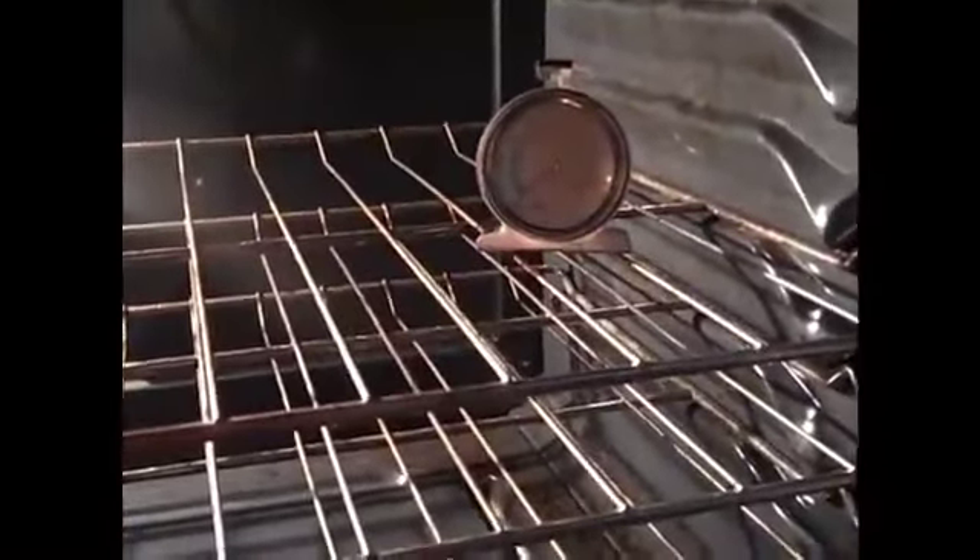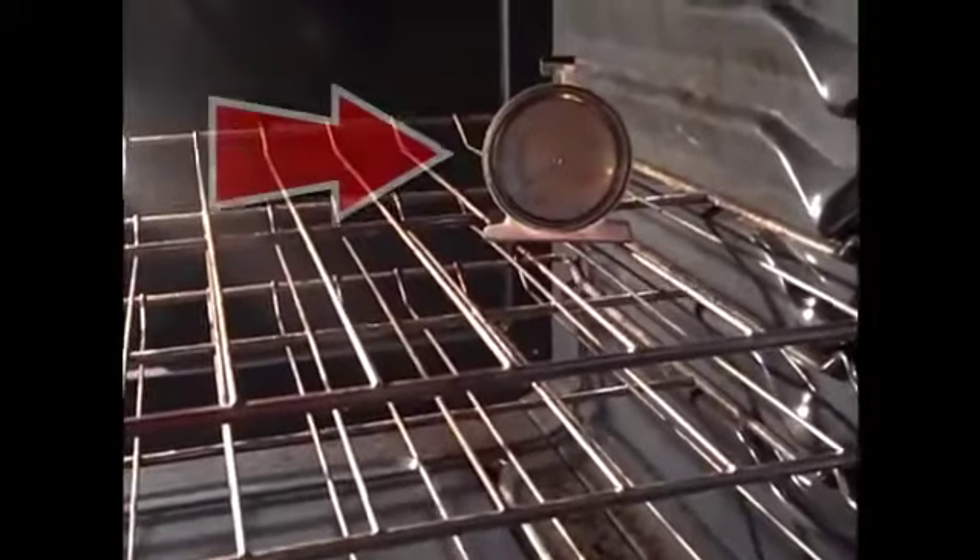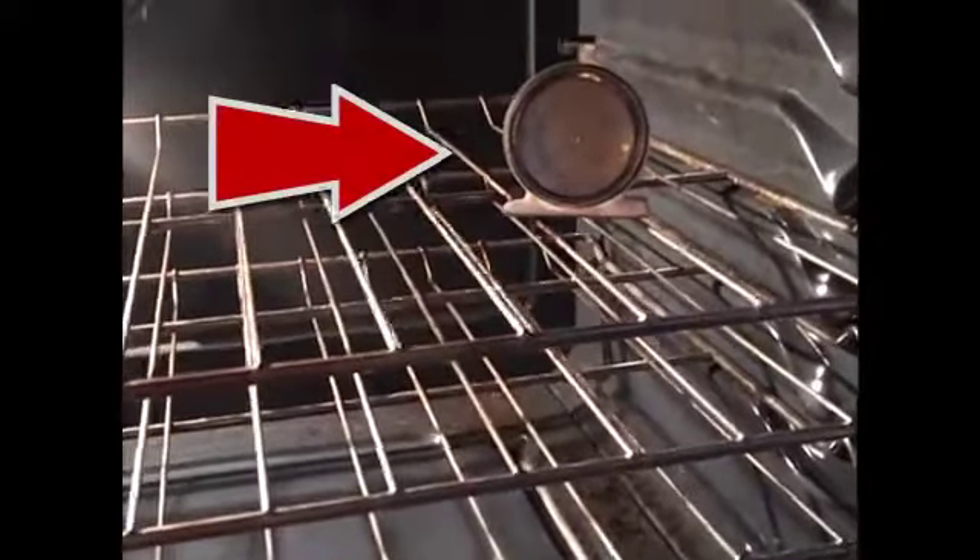When my last oven thermometer broke, I bought this little one because it was the only one I could find. I couldn't find one with a wider base, but every time you move this, it would fall. It constantly falls and turns and drops below here. You can see I have three racks, so I can't really hang it on anything.